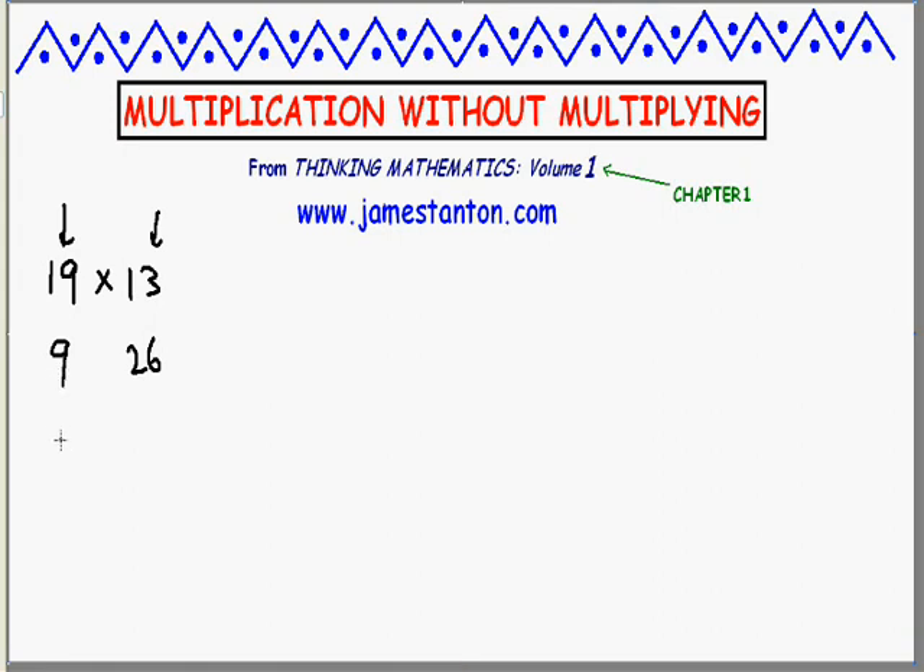What's half of 9? Four and a half. Ignoring fractions, we'll just say 4. Double 26 is 52. Half of 4 is a nice clean one this time — it's 2. Double the right is 104. Half of 2 is 1. Double the right is now 208.